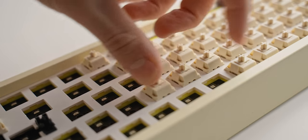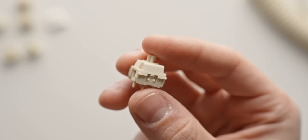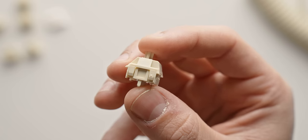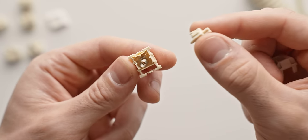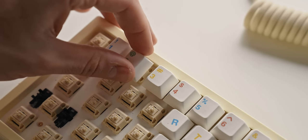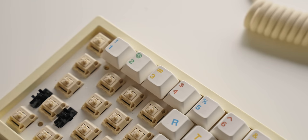As for the switches, you've probably guessed it by now — we're going with the Novel Keys Creams, a very popular linear switch. I'd say it's medium in terms of heaviness: 70-gram bottoming-out force and 55-gram actuation at two millimeters of keystroke travel. In my opinion, a very comfortable switch for gaming — just slightly heavier than a Cherry MX Red, which is what most people use.